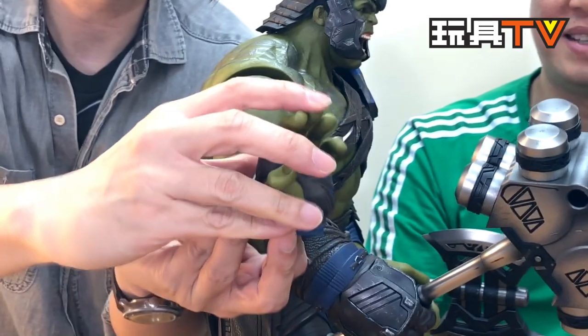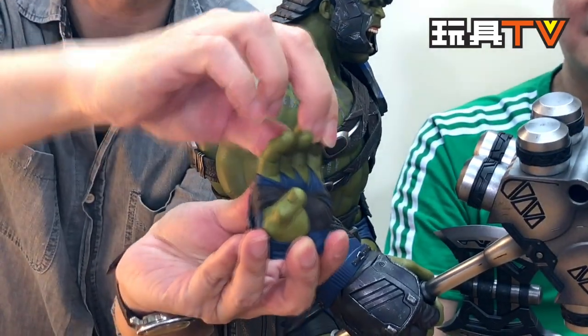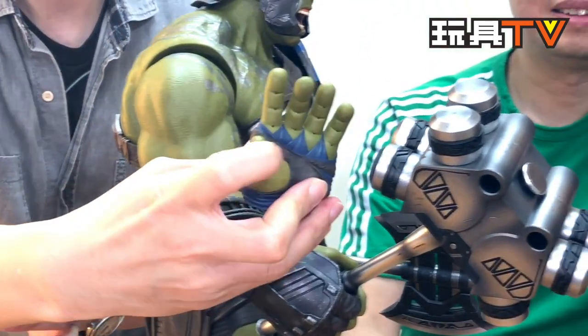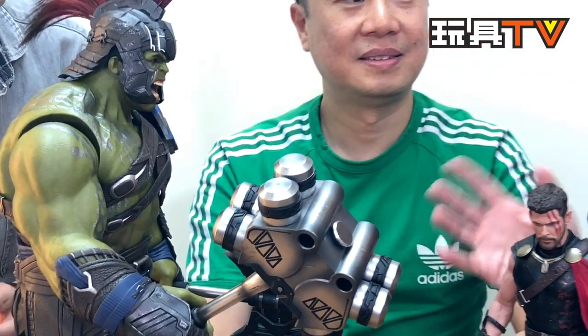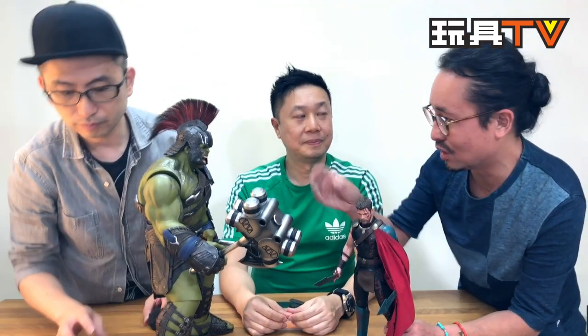Even the fingers are movable and independently articulated — that's a surprise. It's quite funny that features like the movable eyes and movable fingers were not announced when the pre-order went up. You discover it at the same time as everyone else, and you wonder why they didn't tell us before. Maybe it wasn't in the original prototype and they upgraded it later as a surprise.